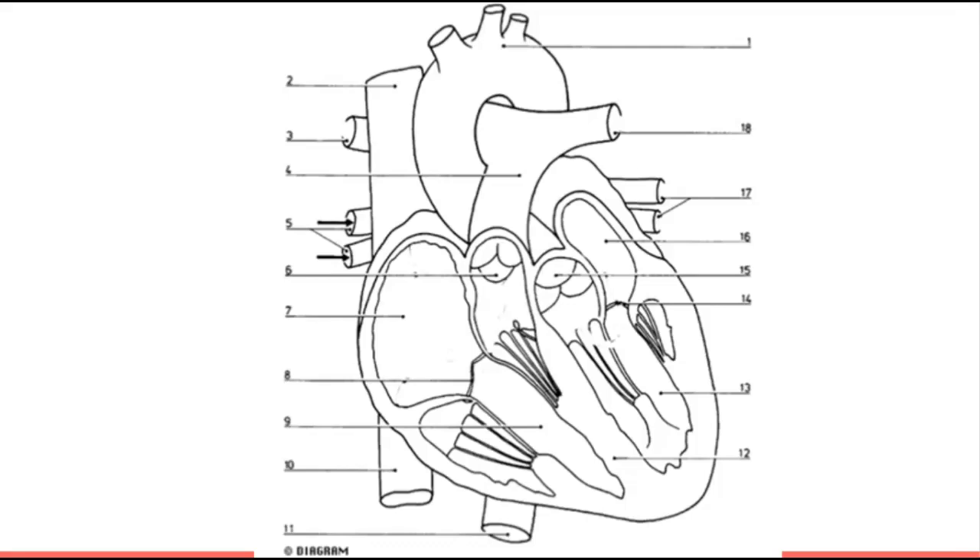Hello Science30 and welcome to a video on the heart. We're going to run through and label this heart. You'll notice that on my labeling there are different colors — red for the side of the heart that carries oxygen and blue for the side that does not have oxygen, or very little. You can do the same, as it's important to understand the two sides, or just give yourself a little legend if you don't have two colors.